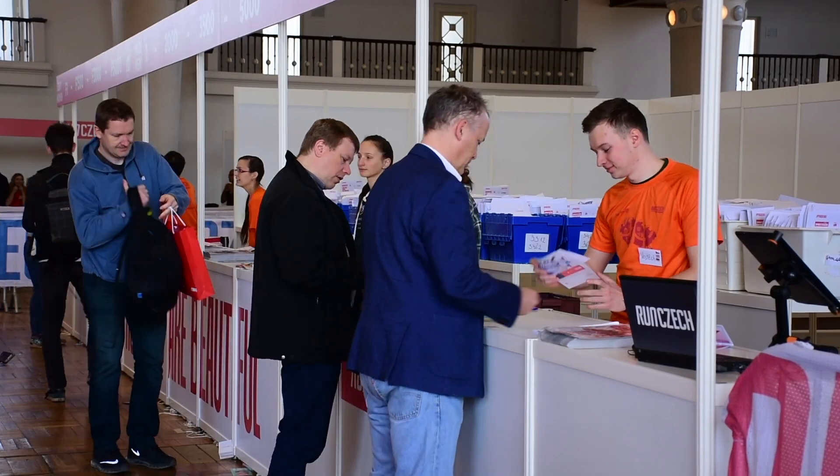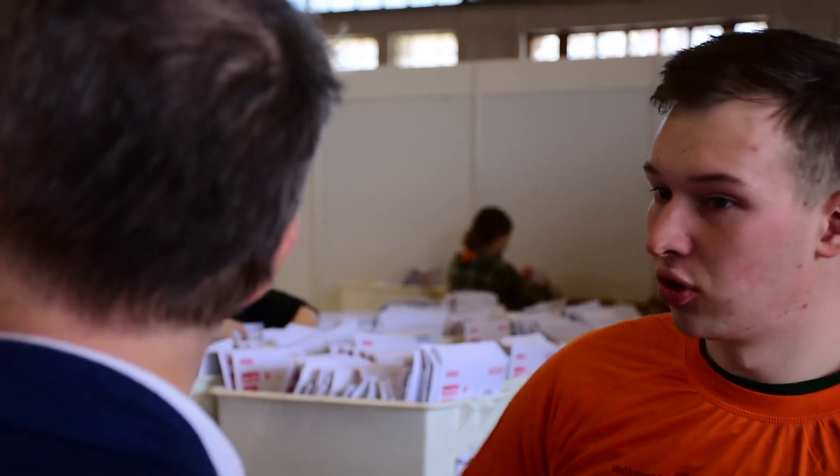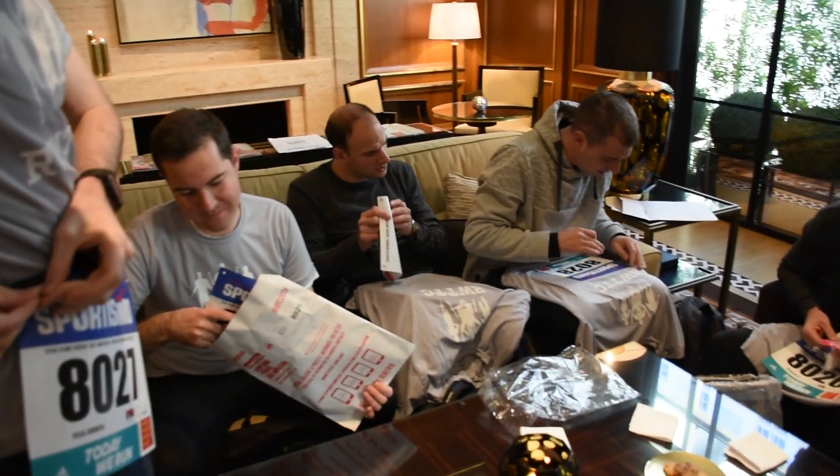The start bag will have all the information that you need about the race — when to be there, where to set up. Over there is your cover with the number and the chip. You can check the chip over there underneath the screen, and there is also some information about the run. All the runners also get a vest, which you can collect over there. Most importantly, it's going to have your start number with four pins in it, and we suggest everybody to pin it up the night beforehand to make sure that the number is properly where you like it on your shirt.